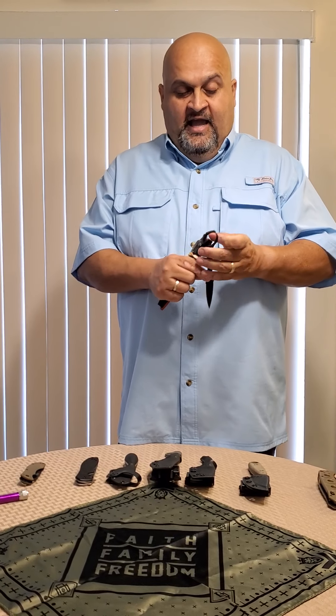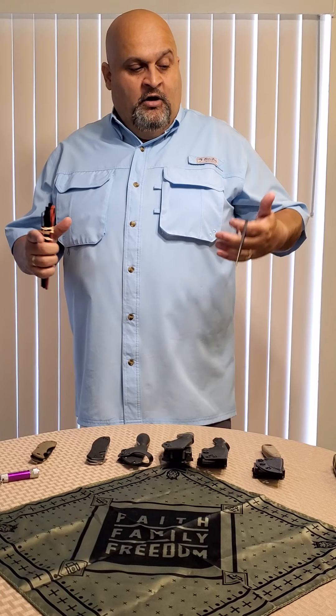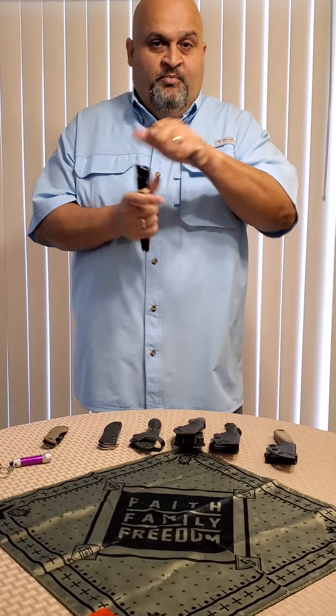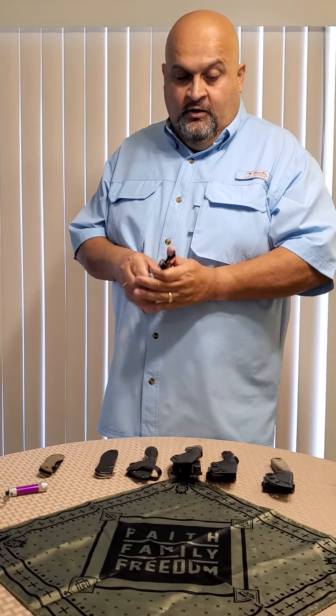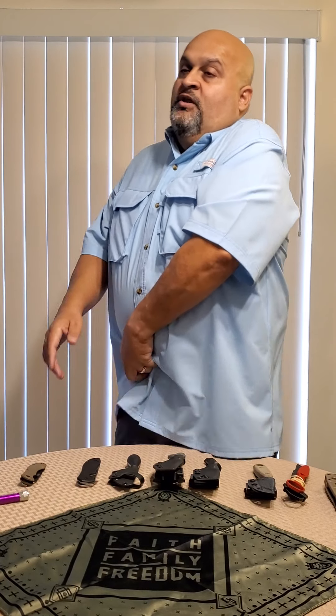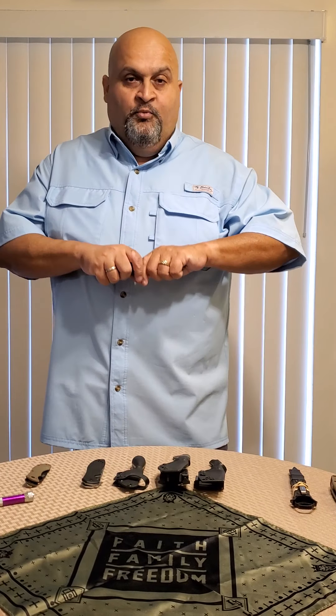It's a great Benchmade self-defense knife. The reason I hold it this way — with the ring — is so that if I need to grab my gun or a flashlight, I don't have to get rid of my knife. I keep it and just manipulate everything. I wouldn't want to throw my knife to grab my gun, then have a jam, and now I'm trying to fix the gun while the guy comes at me and stabs me with my own knife. That's what these finger loops are for.